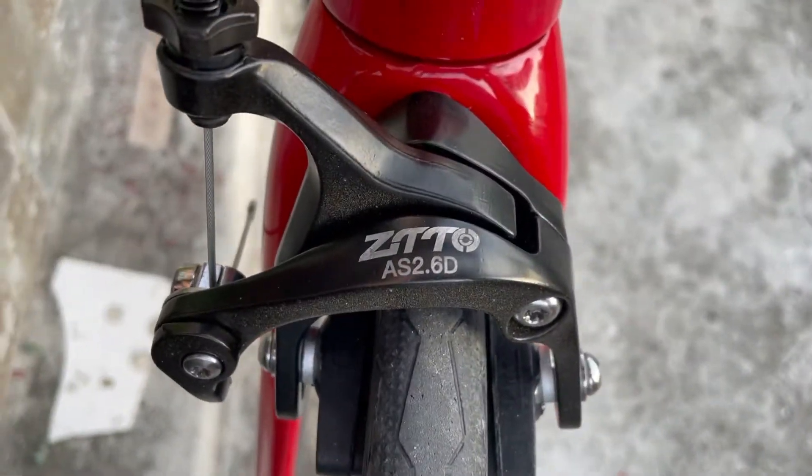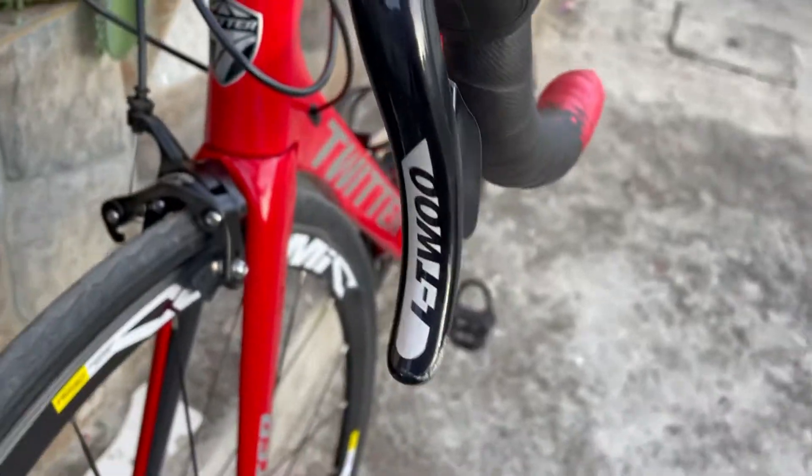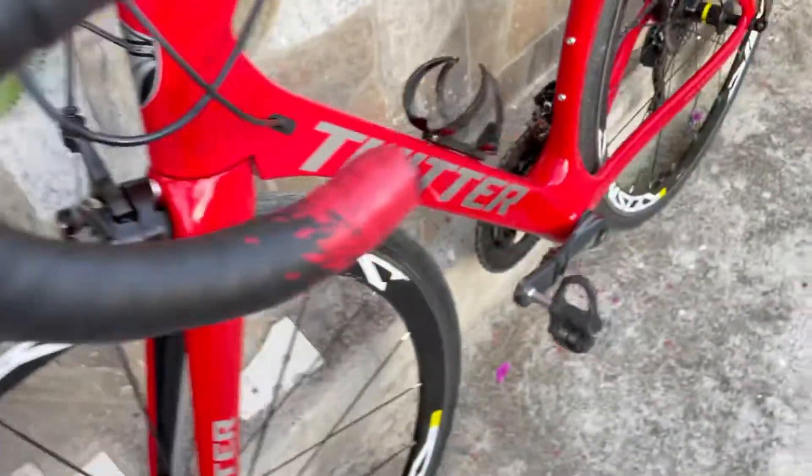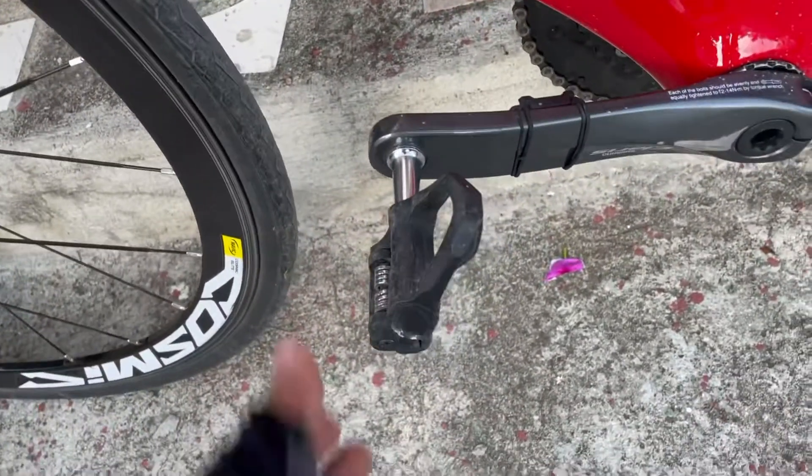Yung front caliper brake nya ay from Zeto. Mavic Cosmic yung wheelset. L2 yung shifters, R9. Tapos yung clipless pedals is from Z-Ray.